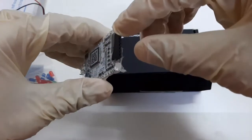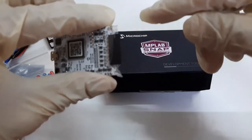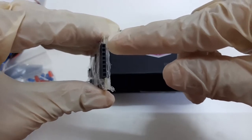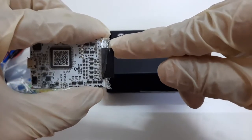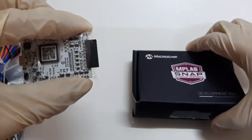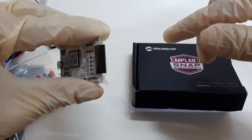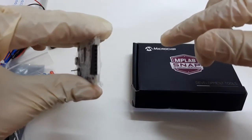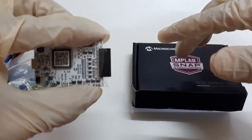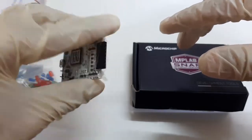On this side, you have several pins. Out of these pins, we'll use only 5 pins for connecting and programming the microcontroller. The first pin is the VPP pin — the programming voltage pin — which also connects to the MCLR. Then we have the VDD pin, which is the power supply of the microcontroller. Then VSS, the ground. Then PGD, the programming data pin. And PGC, the programming clock of the microcontroller. Only these 5 pins will be connected.